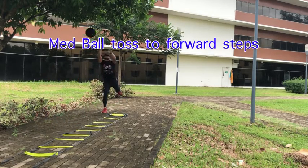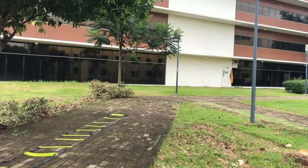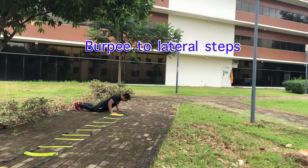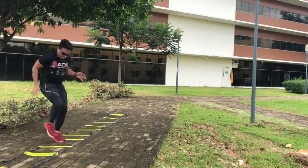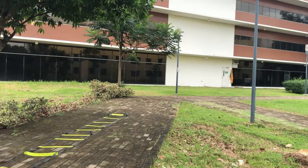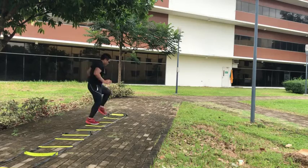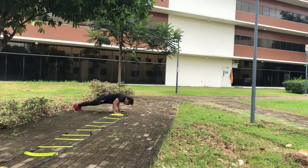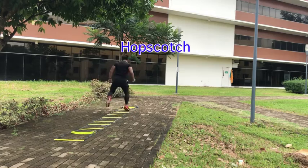You don't necessarily need an agility ladder for this. Even your own bodyweight — jumping jacks, burpees, and even high knees are already agility drills. You can do these agility drills after a long cardio, like a long run or cycling, or even as a warm-up before doing long exercises or even weight training.